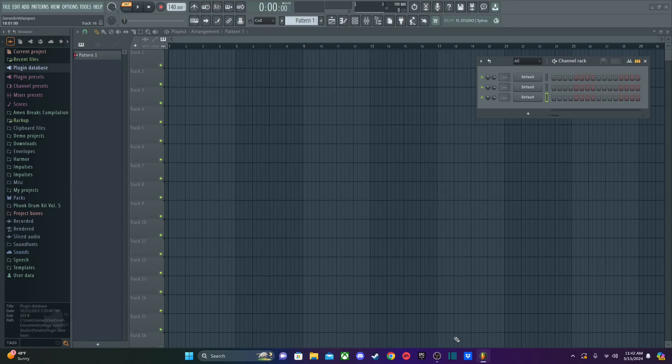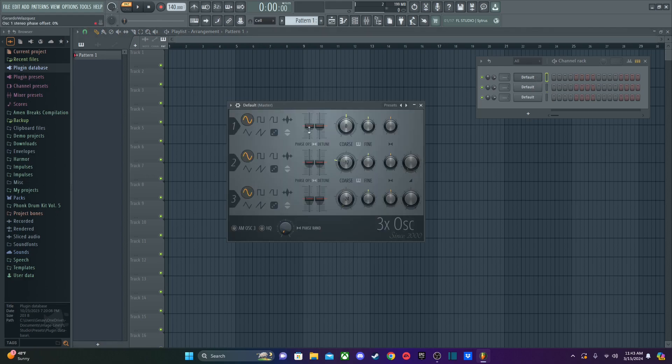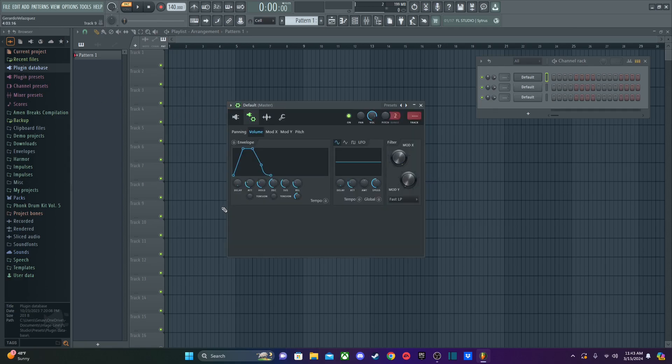Hello fellow music people, welcome to a brand new sound design tutorial. I'll be teaching you guys how to make some synth plucks using both Citrus and Harmless. But before I get into that, let me quickly show you how to get a fundamental pluck sound through 3x Oscillator, which is a pretty basic and easy plugin to use when you're starting off.